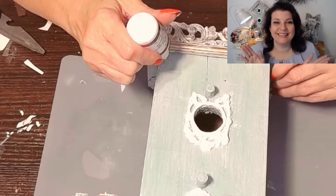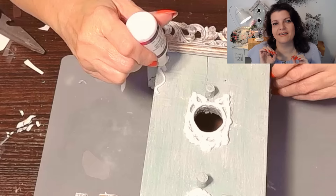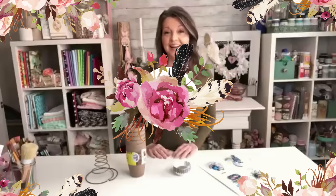Next I'm going to use - and I'll be honest with you, it looks okay, it didn't work like I thought it would - I'm using this puffy paint, the t-shirt puffy paint that I got at the Dollar Tree, to add some more detail to that birdhouse, and soon you'll see the final reveal.